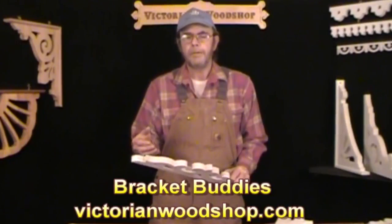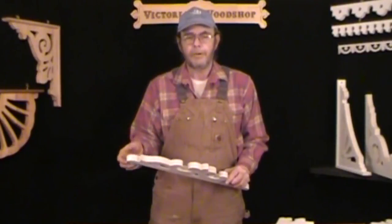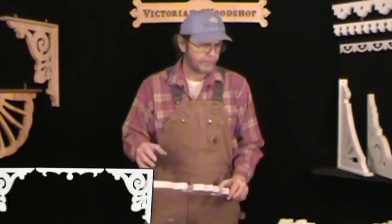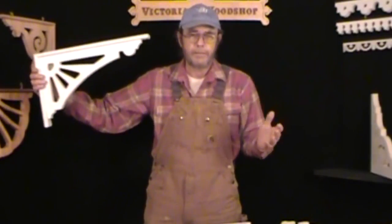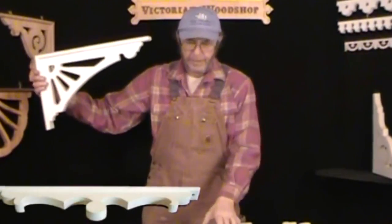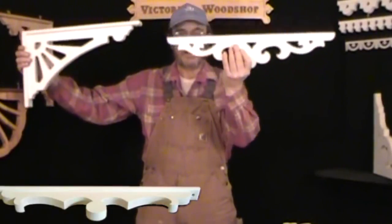You're probably looking at this video because you've been to the website. Go to victorianwoodshop.com and you can see all of our regular porch brackets. These bracket buddies are designed to hang in between your porch brackets. I brought a few of them out today to explain the process. Let's assume these are the bracket designs you've got on your porch, with a standard opening of say 7 or 8 feet. The brackets are going to cover a couple of feet on either end, but you might want something to go in between — and that's where the bracket buddies come in.